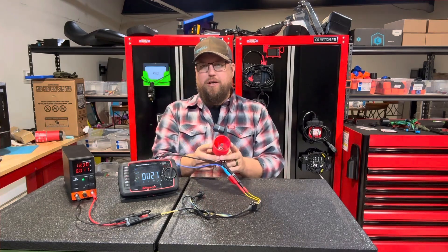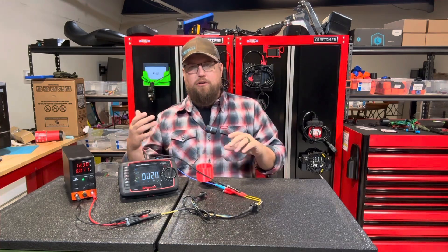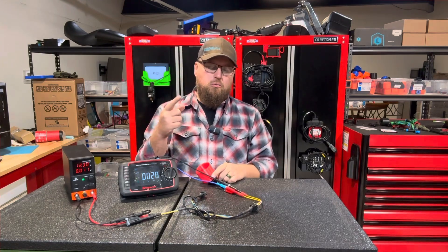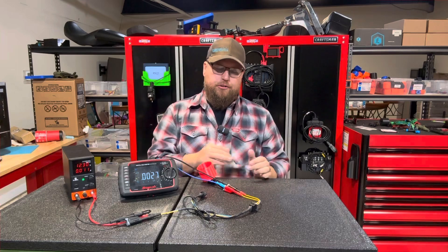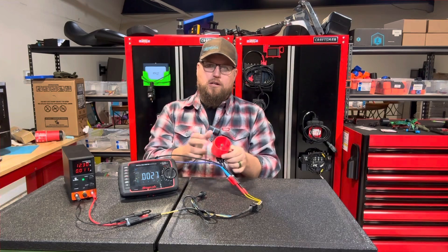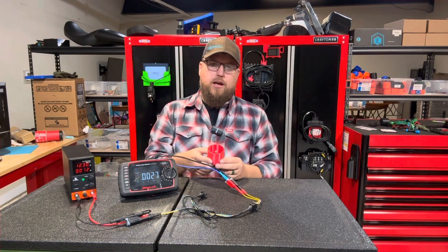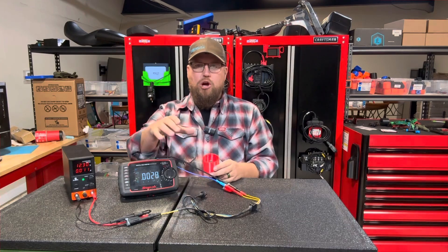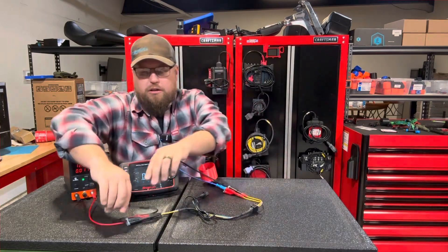We've now lost our ground path because of the current flow going through it. This is why it's imperative whenever you're testing components — you always need to load that circuit. Don't just throw your meter on there, see that you have power and a ground and assume you're good. You could have a damaged harness where there's only one strand of wire making a connection — it'll ohm out fine and show good voltage, but it won't carry the current. Always load test that circuit; it only takes an additional 30 seconds to a minute.